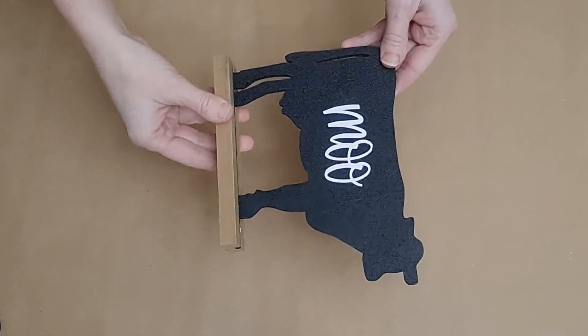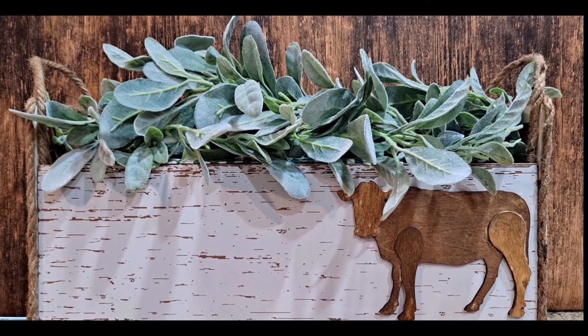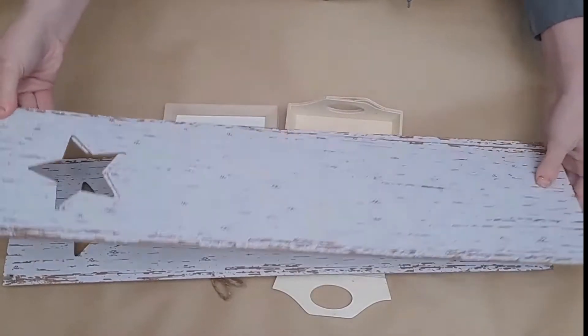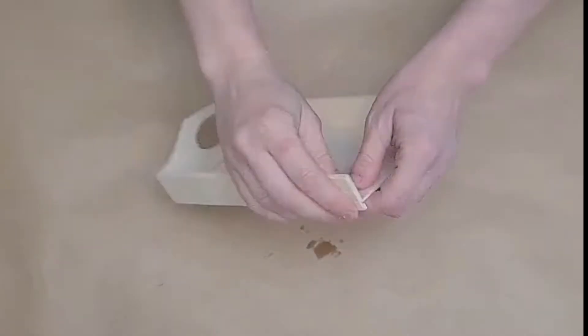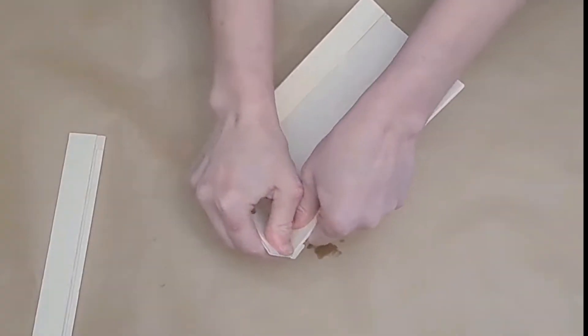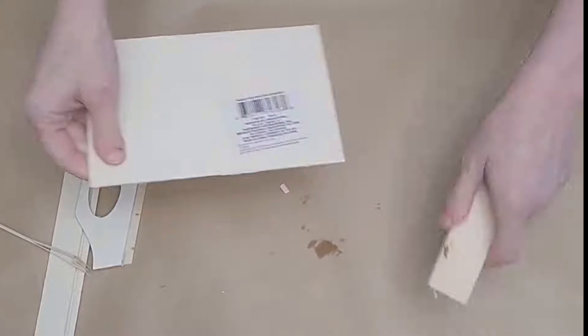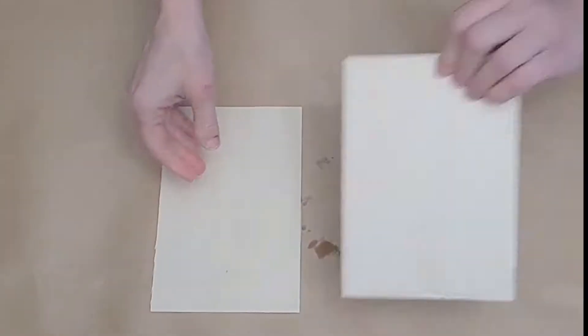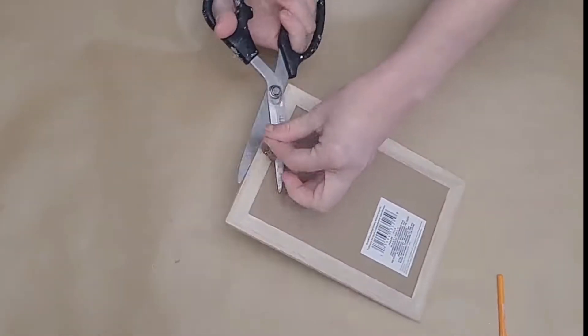For our next idea, we're going to make a very large, gorgeous, sturdy box with Dollar Tree items. I began with three of these long Dollar Tree signs that come in various colors with various cutouts, two dry erase boards with wooden frames, and two trays which I broke apart to use the backs of.